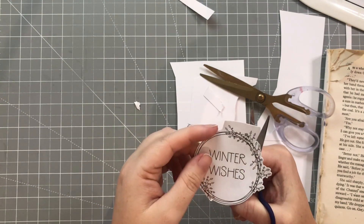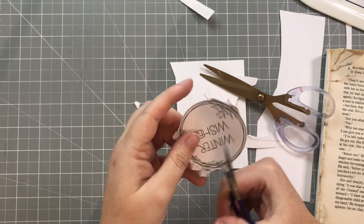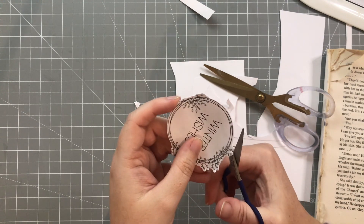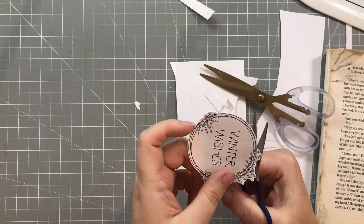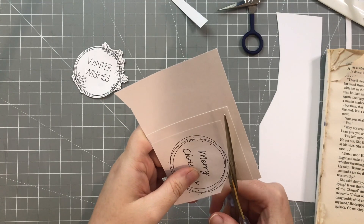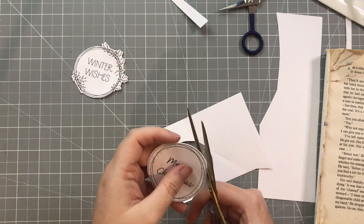So I'm cutting around that one — I did cut both of them out. I've switched to some smaller scissors here just to get into those tiny spaces. This is the first one all cut out, and then I start on the next one, coming back to larger scissors since this one's not overly intricate.